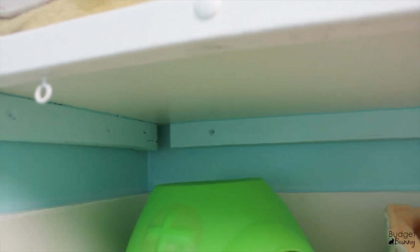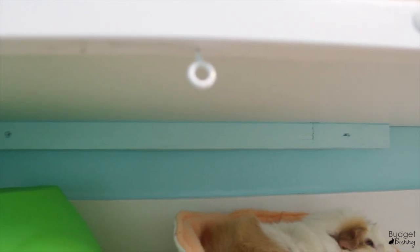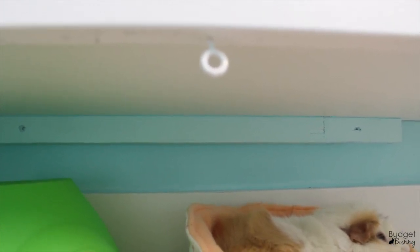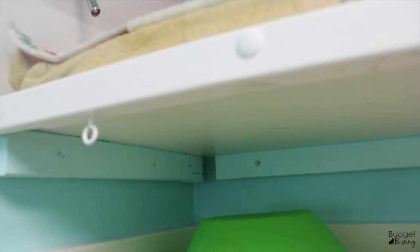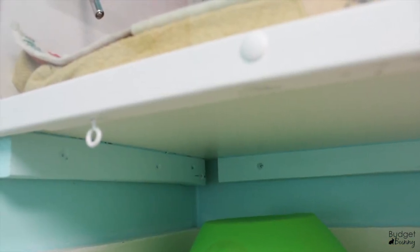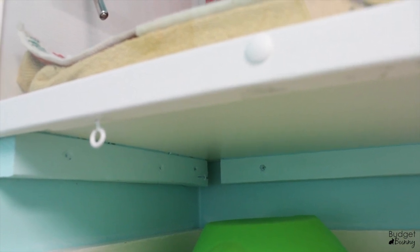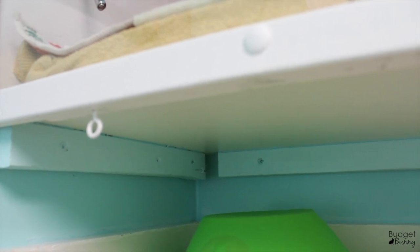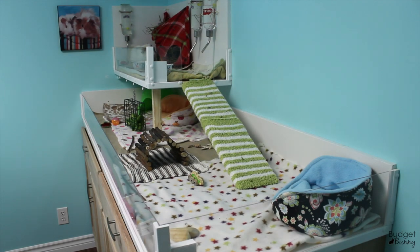Mr. Budget Bunny also created a shelf just out of two by twos, bolted directly into the wall — just like with the shelves the bunnies have, you need to use a stud finder and do this properly so everything is nice and secure. Because this cage is up more at eye level, you could see the two by twos from the front. The guinea pigs can't reach them, but since you could see them, I painted them the exact same color as the wall to blend in a little more.